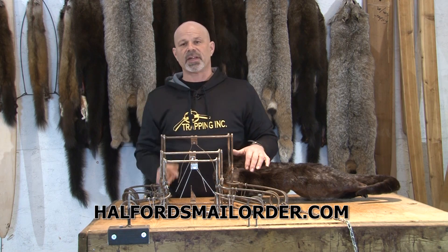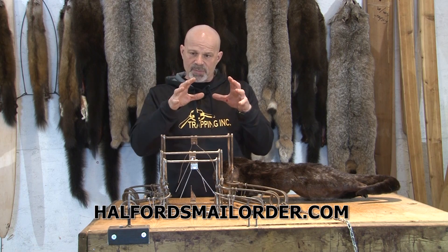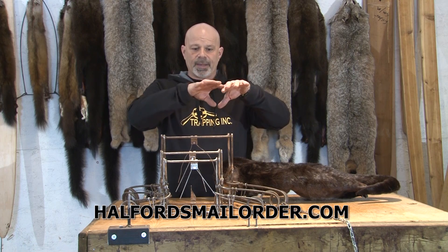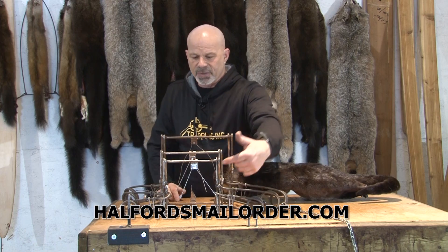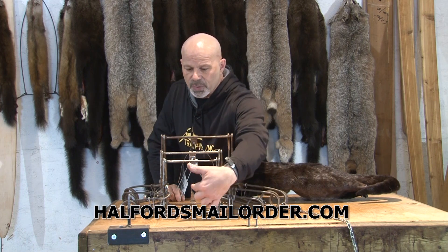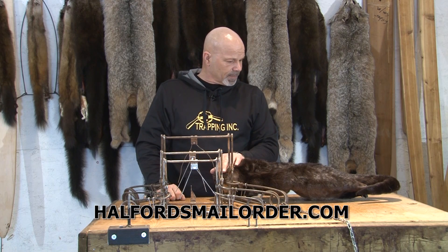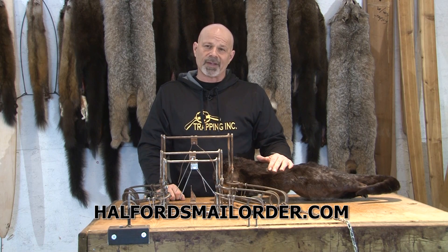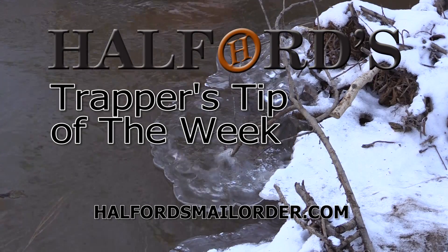When I use the 220 is when I've got a directional set, and what I mean by that is I often times will find where they've dug a hole into the side of a beaver house, or I will just take and build a little cubby on the side of a beaver house. Now the otter is going to directionally shove his head in there — I've got his head controlled, I've got it focused, it's going right into the opening that I want. In that case a 220 is an awesome set for that. Just a little bit of something to help you maximize the amount of otter you catch. That was Helford's Trapper's Tip of the Week.